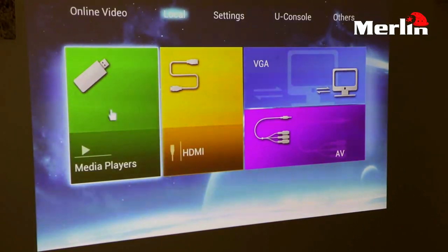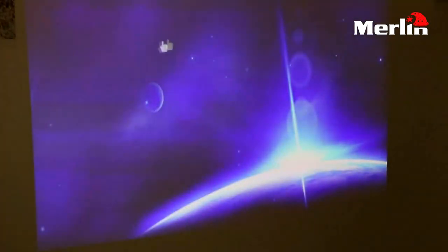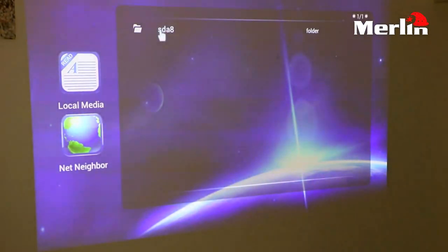Now we will see how the internal media player of this 3D projector works and also how we can convert normal videos into 3D. When we go inside this option we see that a multitude of options come up. First of all you have your SD card option, so you have all the content stored in your SD card in this particular folder.